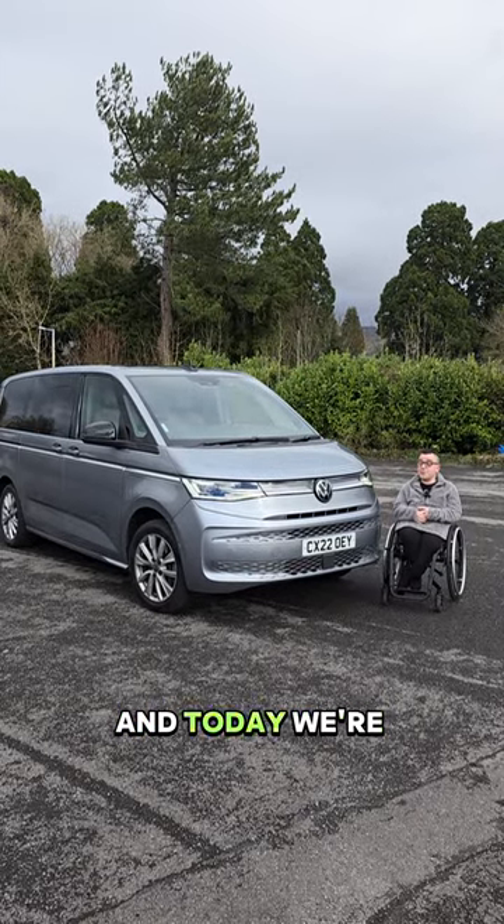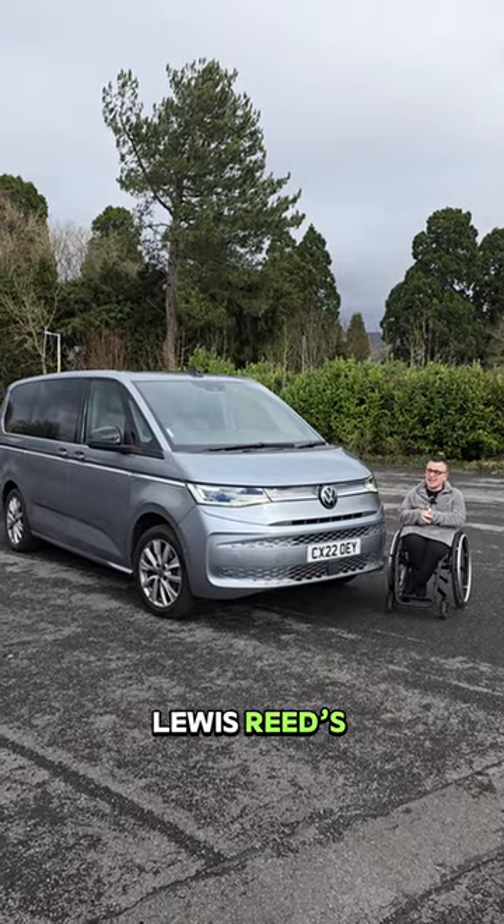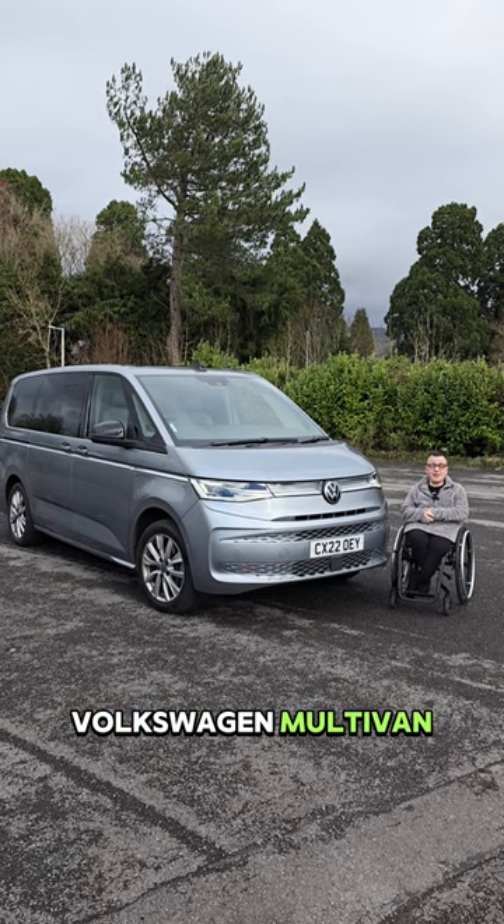Hi guys, welcome to another episode. Today we're going to be reviewing Lewis Reed's Volkswagen Multivan, so let's have a look at it.